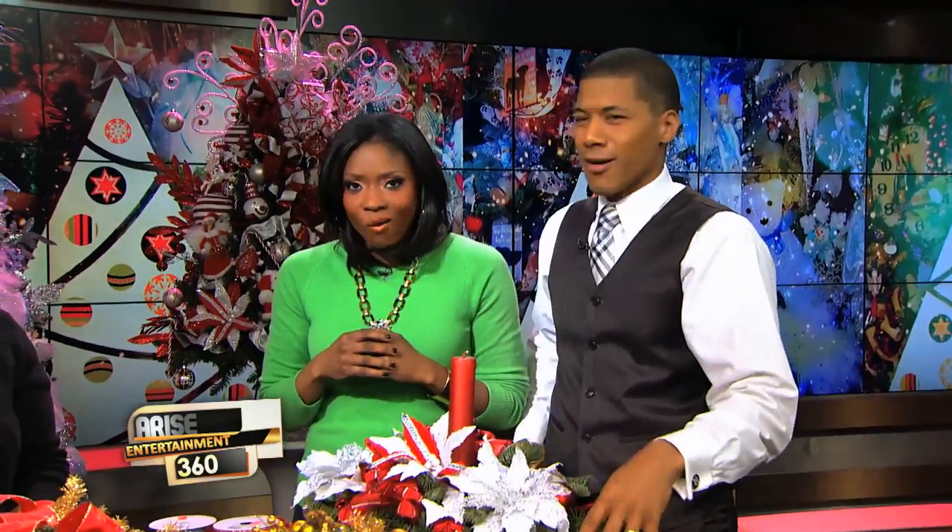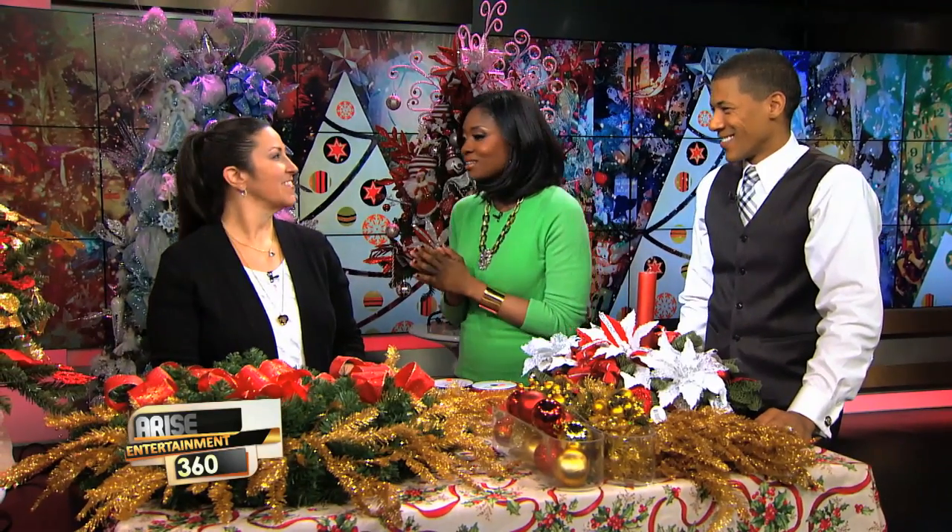What would the holidays be without these beautiful Christmas trees? Did you know there's actually an art to decorating your festive foliage? You don't just put everything on there! Here to show us how it's done is designer and decorator Roseanne Drew. Roseanne, thank you so much for being here. These trees are gorgeous.